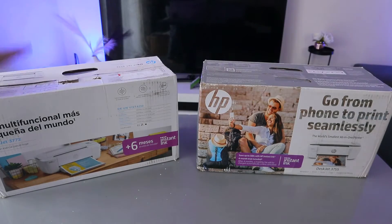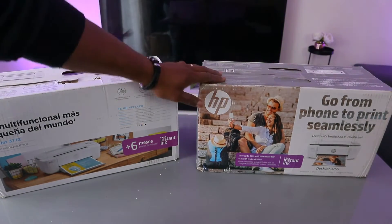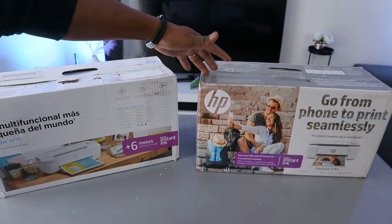This printer is HP DeskJet 3772 and this one is HP DeskJet 3755.